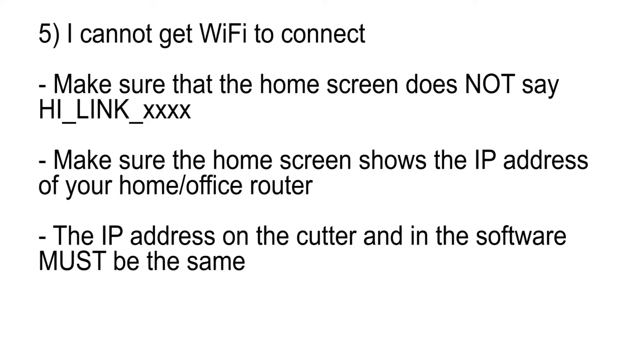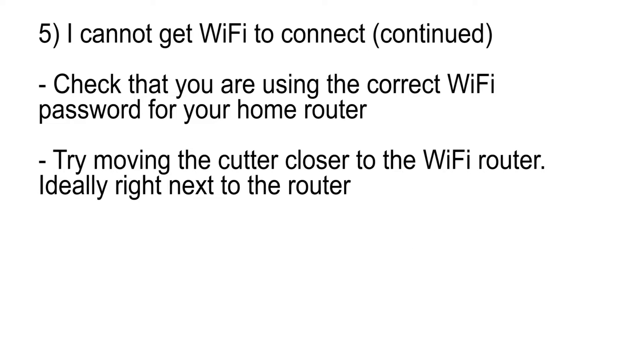I cannot get Wi-Fi to connect. First, make sure that the home screen does not say hide link. Make sure that the home screen shows the IP address of your home or office router. Typical IP addresses may start with 192 dot, 172 dot, or 10 dot. The IP address on the cutter and in the computer software must be the same. Check that you are using the correct Wi-Fi password for your home router. Try moving the cutter closer to the Wi-Fi router — ideally, right next to the router.